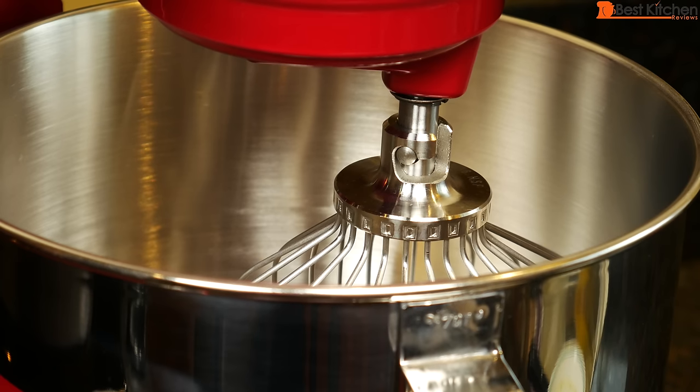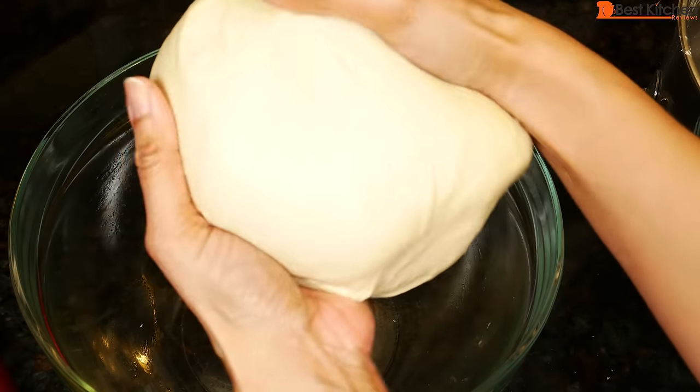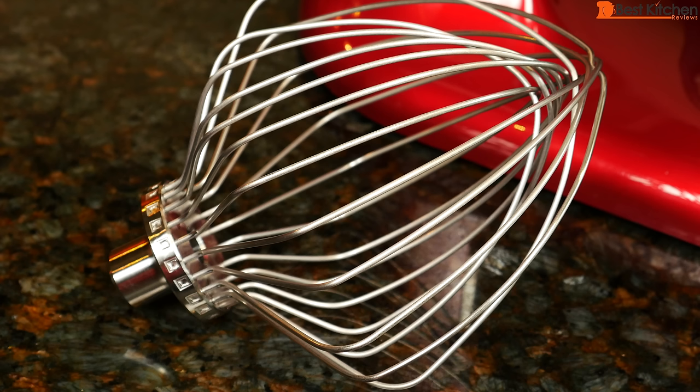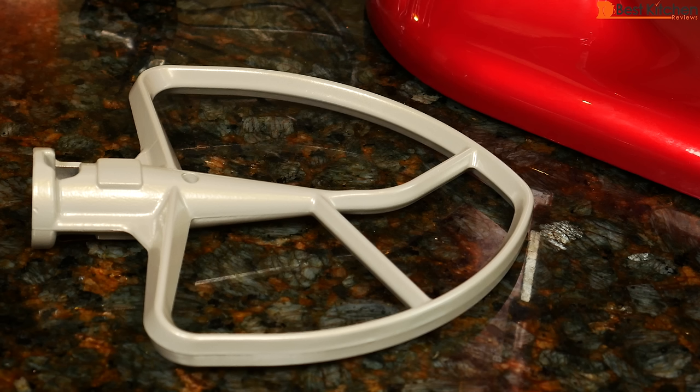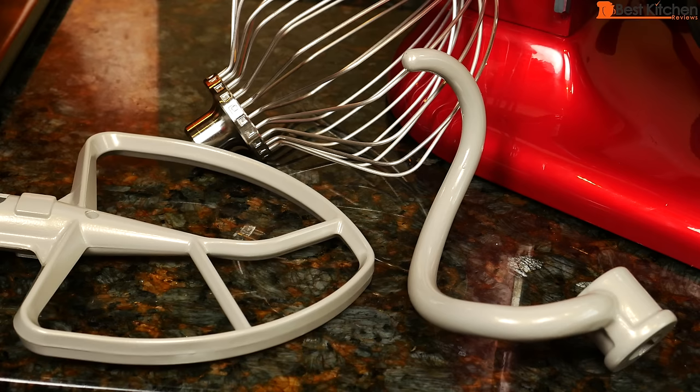The advantage of this large mixer is that you can make a huge quantity of dough, cookie dough, cake batter, whatever you're baking. You can mix dough for up to 14 dozen cookies in this bowl. This unit comes with an 11 wire elliptical stainless steel whip, a flat beater that's coated so you can wash it in the dishwasher. Some other models come with burnished attachments that you cannot put in the dishwasher. A coated dough hook is included. The three attachments and the stainless steel bowl are all dishwasher safe.